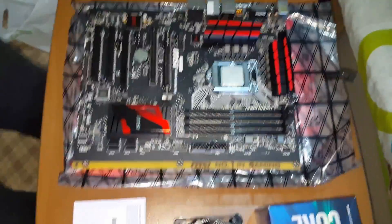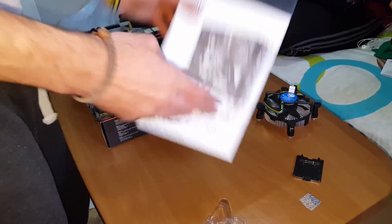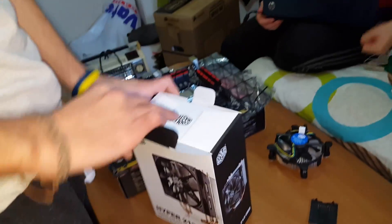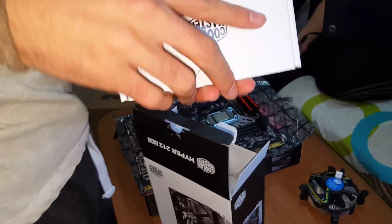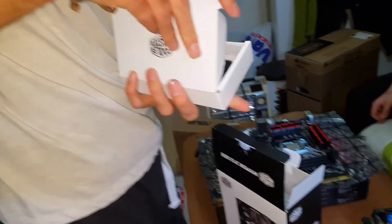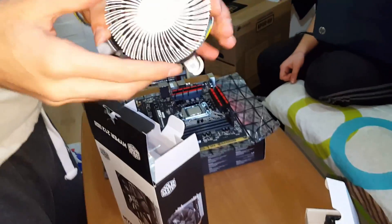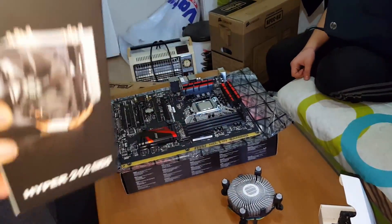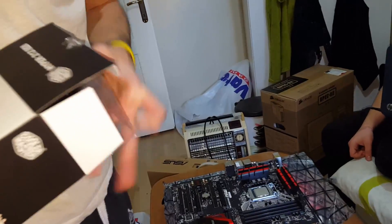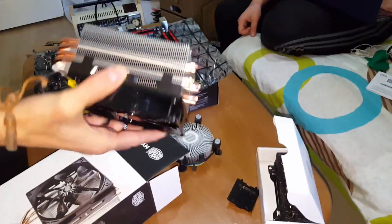Okay, now we have the Cooler Master Hyper 212 for the second part. I'll look back on this video. This is the stockpad, which is very... and the camera is coming from the low end to the lower end. This is the entire thing — it is really unique.